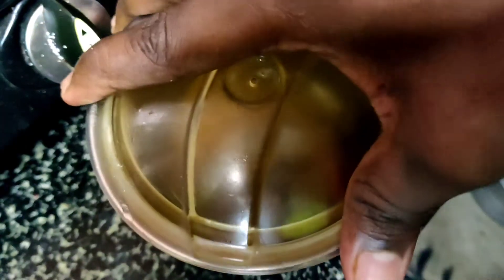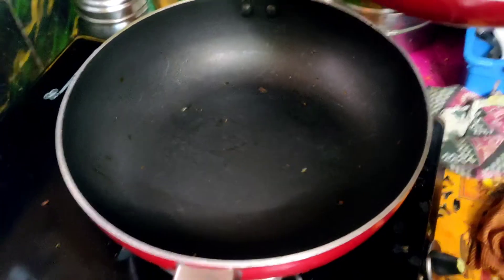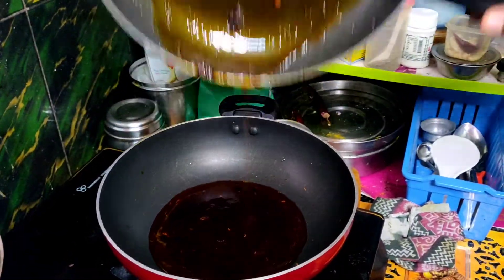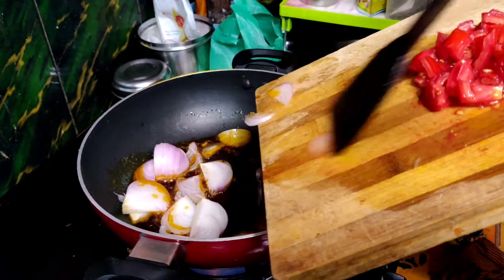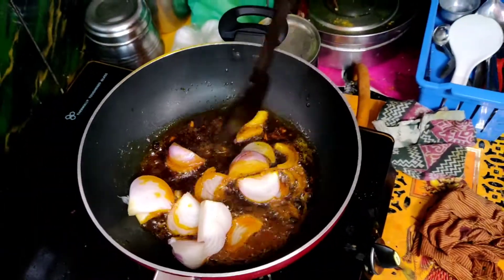We will mix the masala. We will add the masala. We will add the fish oil until it is golden brown.